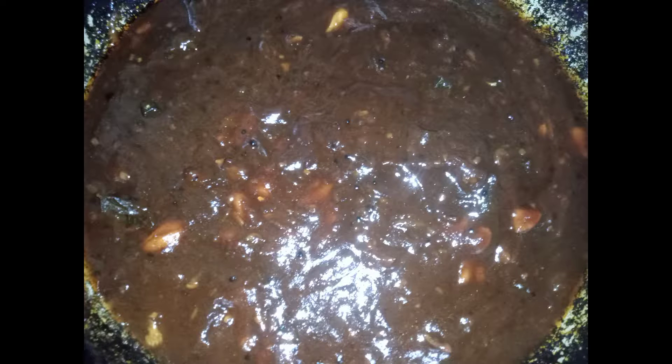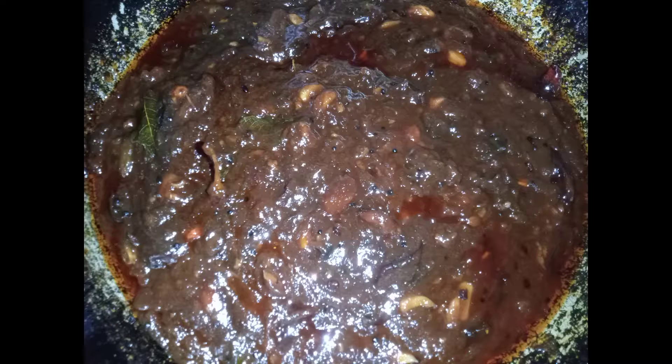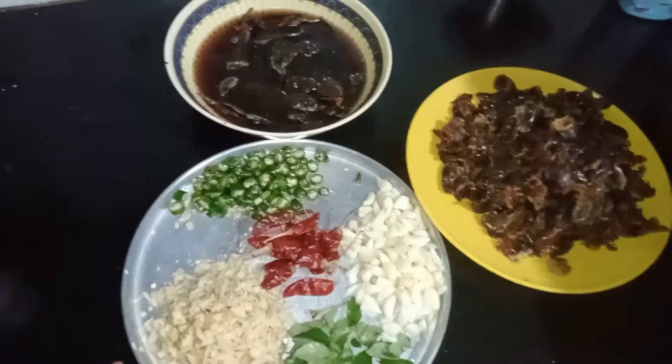Hello, welcome back to my channel. Today we are going to make a tasty and delicious recipe. Today we are going to make a simple recipe. Let's go to the video.